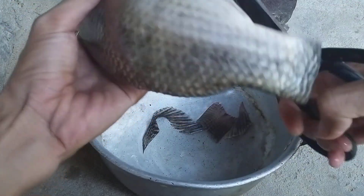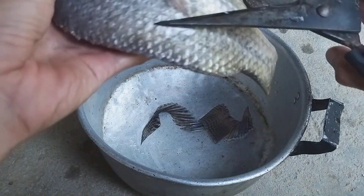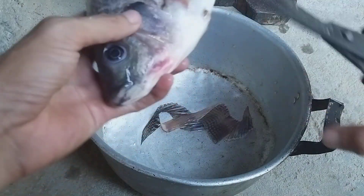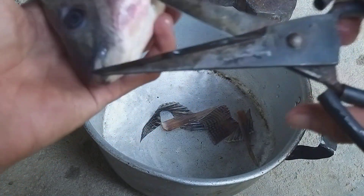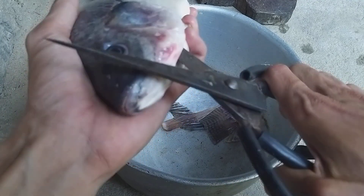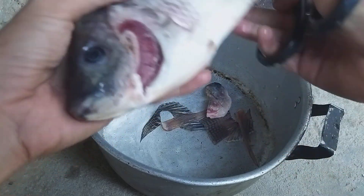I mostly cook smaller fish, but this is a big one so you need to do more steps. For a smaller fish you just cut the gill cover, take the gills off, and you can cook. For this big one you have to do many things. Now I cut the gill cover and take off the gills — the fish still has its eyes open.